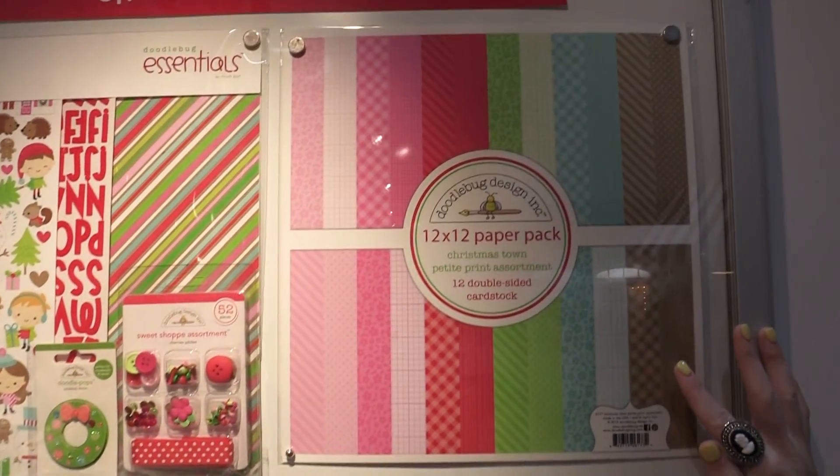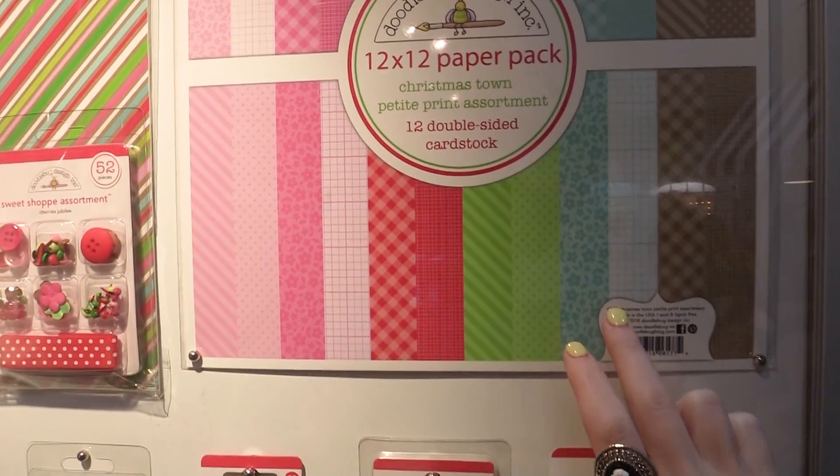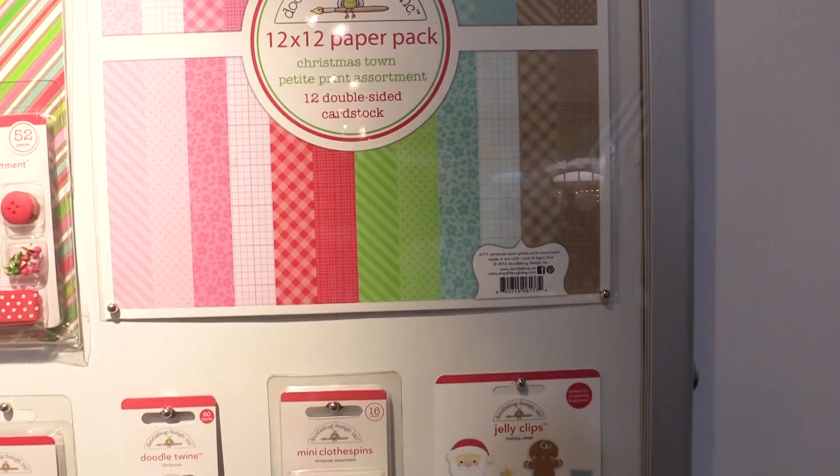We're going to take a look at the new colors of the petite prints as well as new designs. There's a new floral and a new graph design in their petite prints, so it's super exciting.